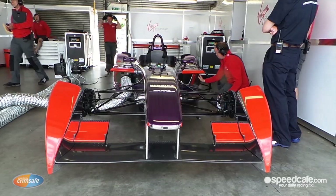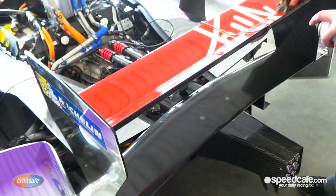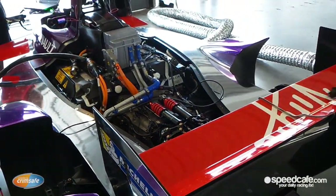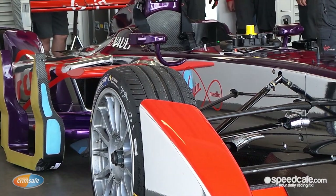You have less downforce in the car because this is more of a drag efficiency car. It's well designed to go fast on the straights and you want less resistance on the car. So there's not much downforce to help on the brakes, but the tyres are not that bad. The speeds are not incredible, so it's a good balance and a good compromise between the brakes and the speed of the car, which makes it quite fun to drive.